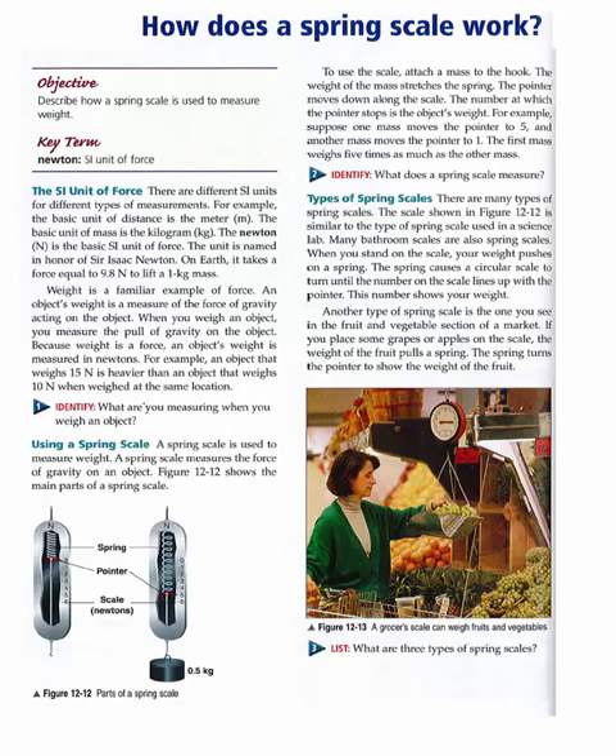Using a spring scale. A spring scale is used to measure weight. A spring scale measures the force of gravity on an object. Figure 1212 shows the main parts of a spring scale. To use the scale, attach a mass to the hook. The weight of the mass stretches the spring. The pointer moves down along the scale. The number at which the pointer stops is the object's weight.